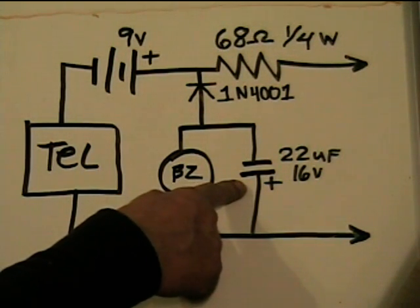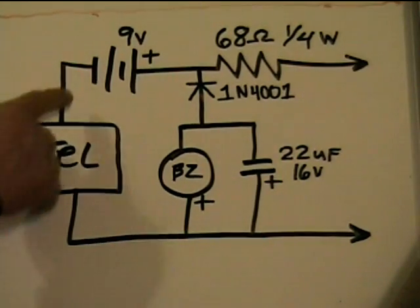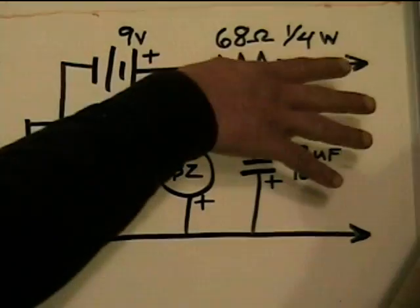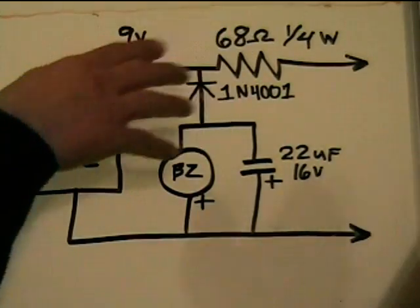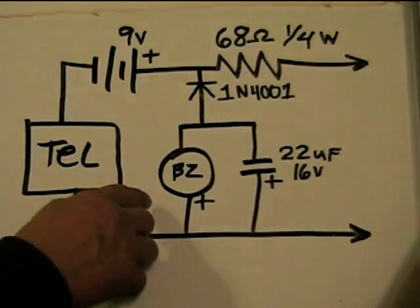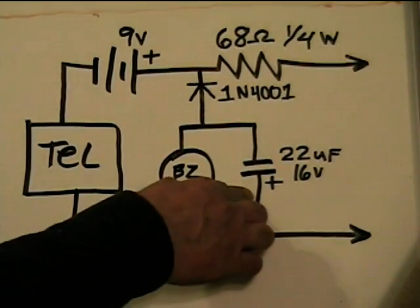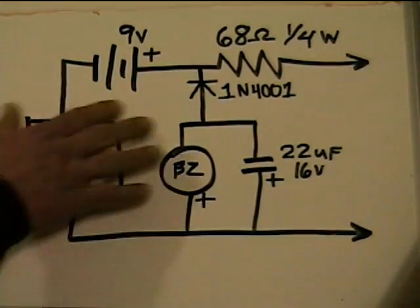22 microfarad electrolytic capacitor rated 16 volts — not critical, 10 microfarad would probably work just fine. The reason for this: when signaling the other station, taking the phone off hook creates a path through the phone, battery, resistor, and out onto the line. All that resistance means the buzzer at the other station is trying to draw power in spurts, so we need the capacitor as a buffer. You do need the capacitor across the buzzer. The exact value depends on your buzzer's characteristics, but 22 microfarad should be plenty.